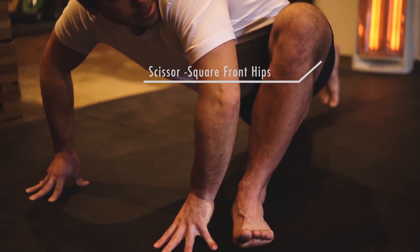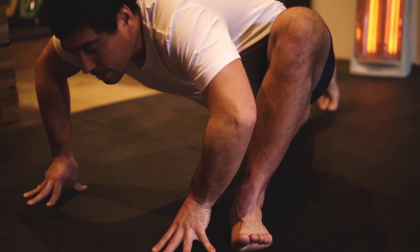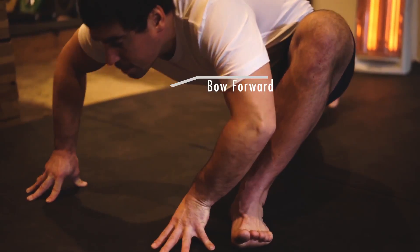Scissors square your hips. And as much as you can, keep your front knee pointing the same direction as your foot. Bend your elbows and settle right.